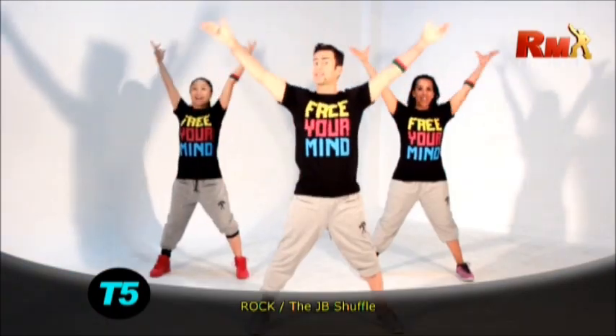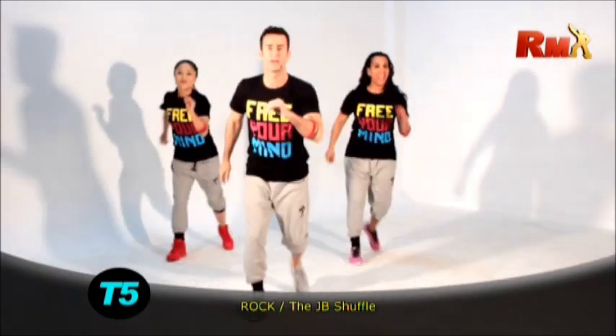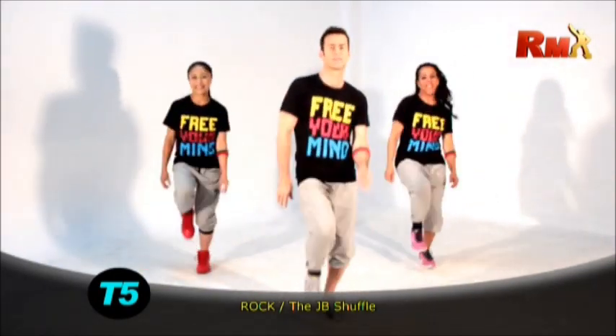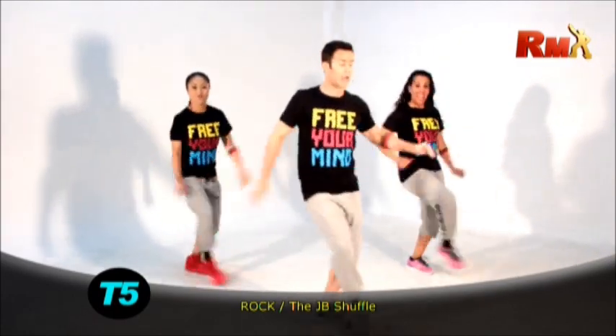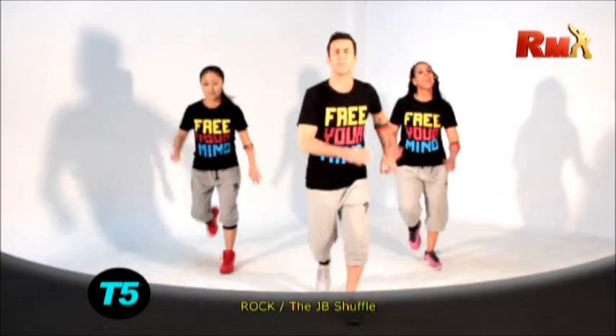Are you ready to make it faster? One, two. Slide. Cross. March. Slow high. Yes. Do it again. One and two. Slide. Cross. Very good.